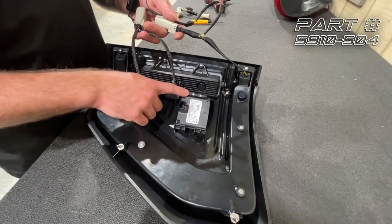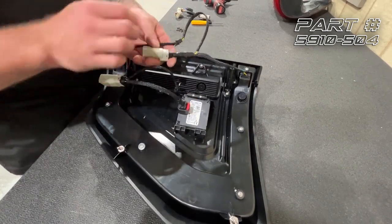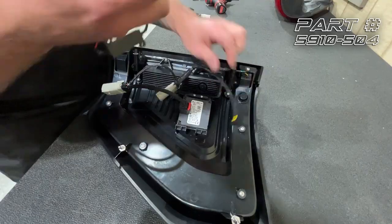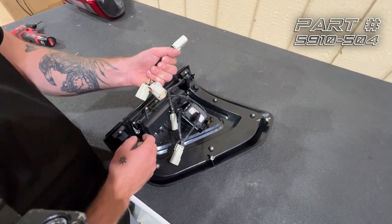Now that we've tightened down our retainer, we just need to plug in the main connector to the BLIS sensor and lock that down. Since we have an LED-equipped F-150, we're going to unplug this resistor — we don't need it. Next we also need to plug in this included adapter since we are working with an LED-equipped F-150.